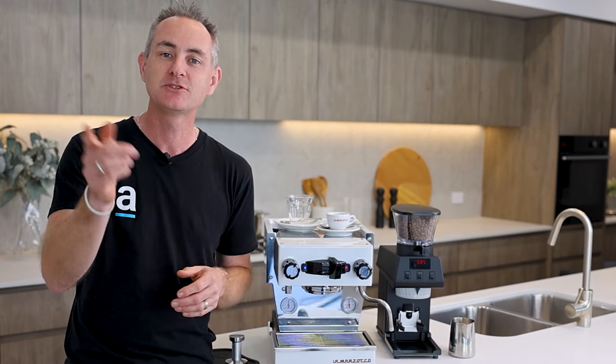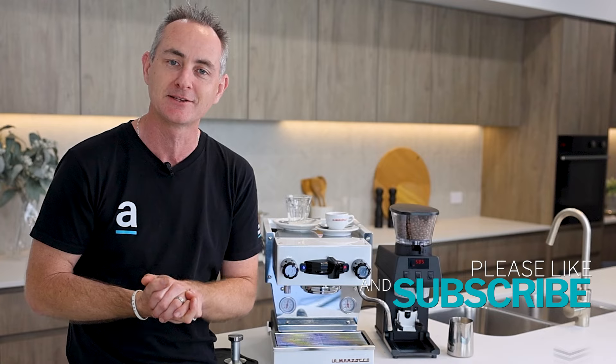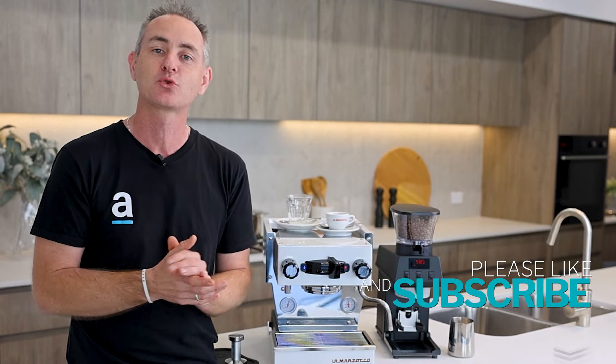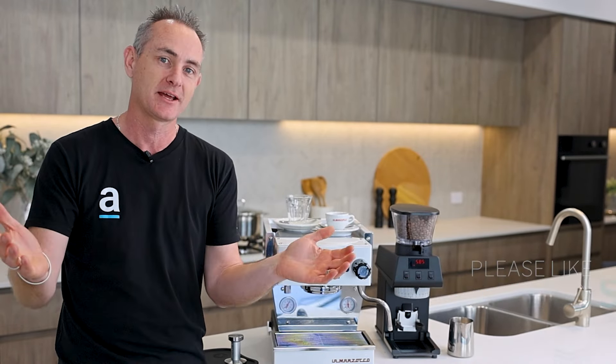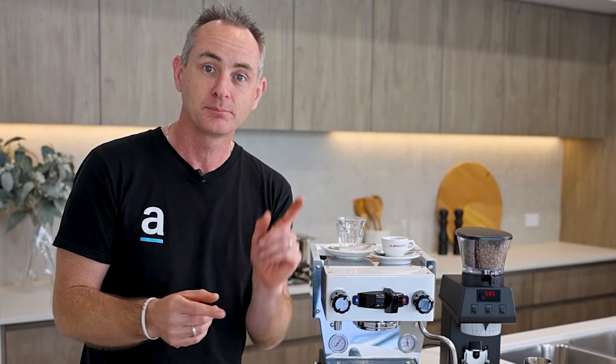If you haven't already, please like and subscribe to our channel and hit the bell — you'll be notified when we put up our latest video. It really does help us grow and continue to produce content like this. Thank you very much for your support.